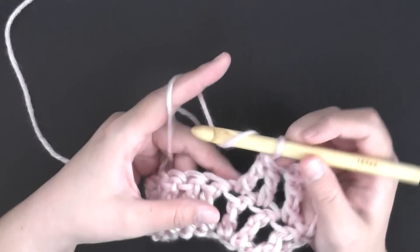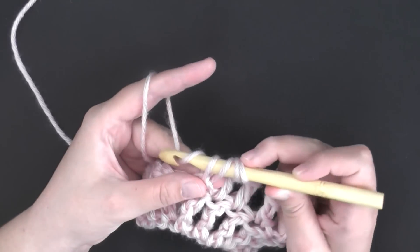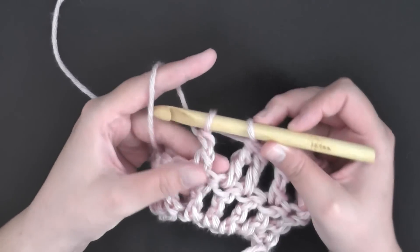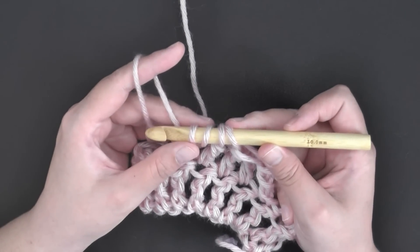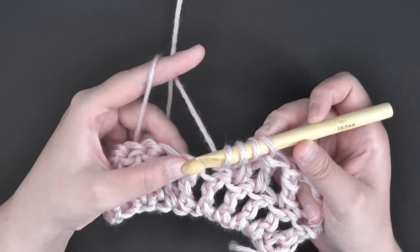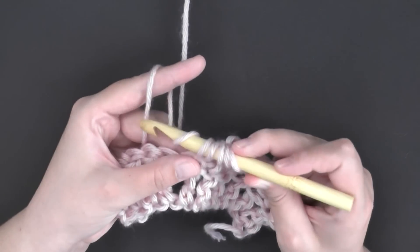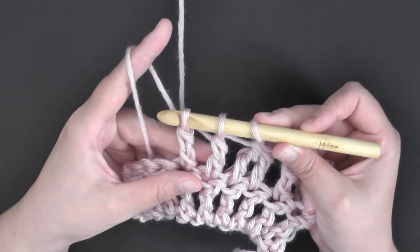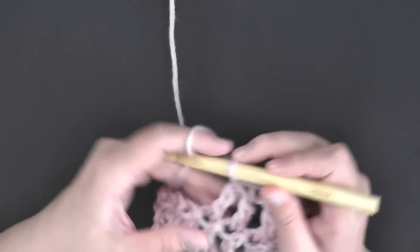I'll show you one more time. Yarn over twice, go into the first stitch, yarn over and pull through two, yarn over and pull through two — just like a normal triple crochet — but don't finish it. Leave those last two loops on your hook. Yarn over twice, go into the next stitch, pull up a loop. Five loops on your hook. Yarn over, pull through two, yarn over, pull through two — three loops on your hook — yarn over and pull through all three loops.